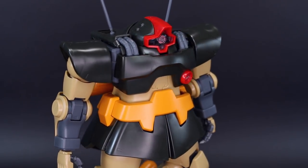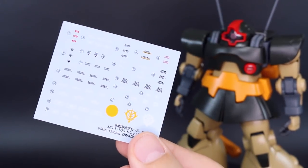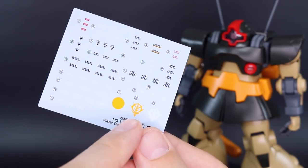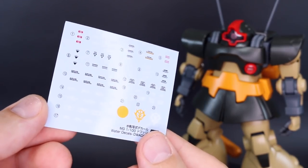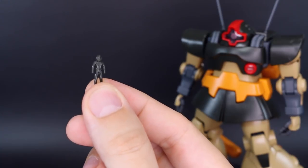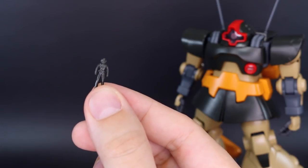Now let's get in and let me show you some of the new cool accessories that this kit has. First thing is we get a nice sheet of water slide decals - nothing really too big or major. A couple of Zeon logos and basically just a whole bunch of caution markings for the most part, but still water slide decals - always a welcome inclusion. You do have a little standing pilot figure here, which is just a generic pilot figure, the same as what was included with the original Dom.